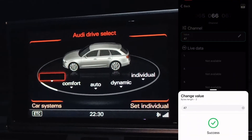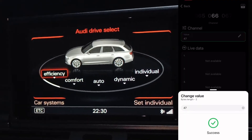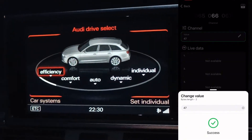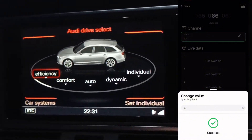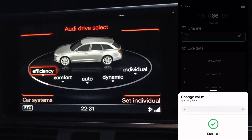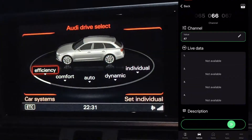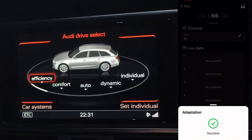Boom! I was a little scared there was no change. Don't rush — just scroll down and at the bottom you can see a slider. Slide it to the right. Adaptation writing — Success! Wonderful.